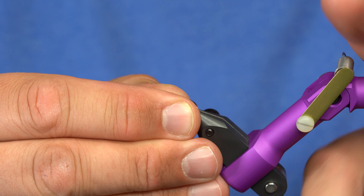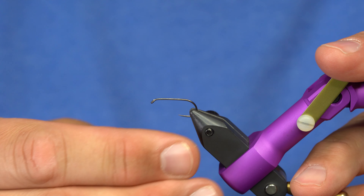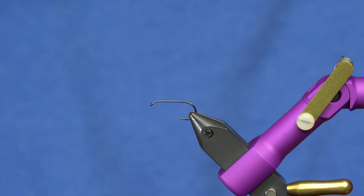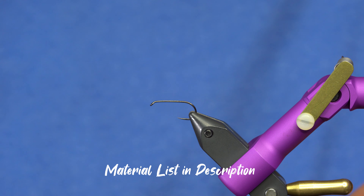This hook is actually perfect for this fly — the Firehole 618. It's a great hook for foam bugs; you need a little bit more beef to it so that it turns your foam flies over properly. I've got a lot of big fish on this hook with no bend-out issues at all.